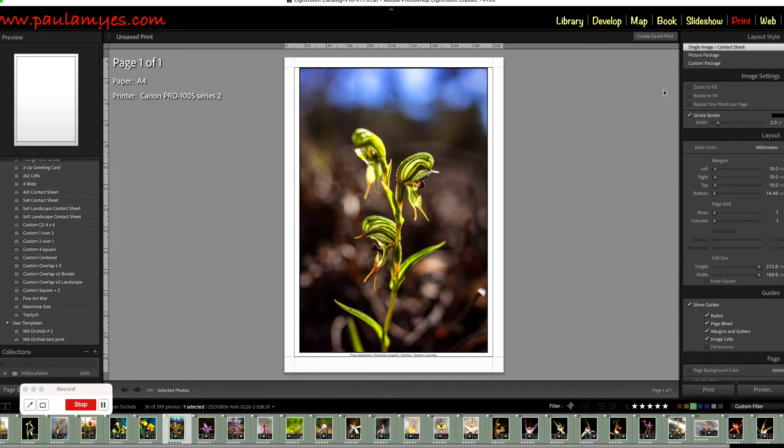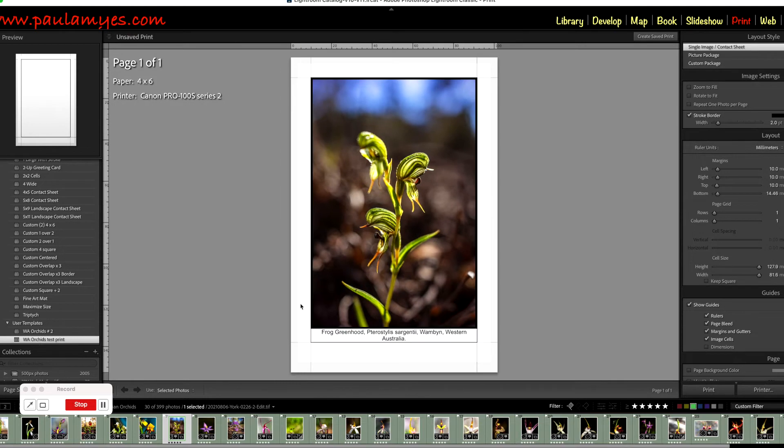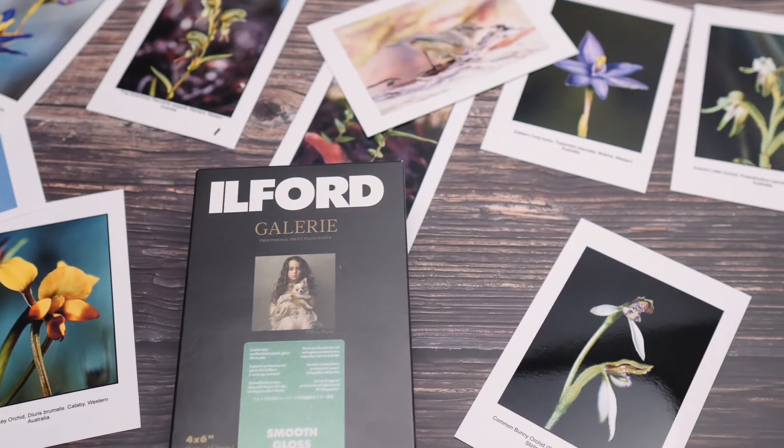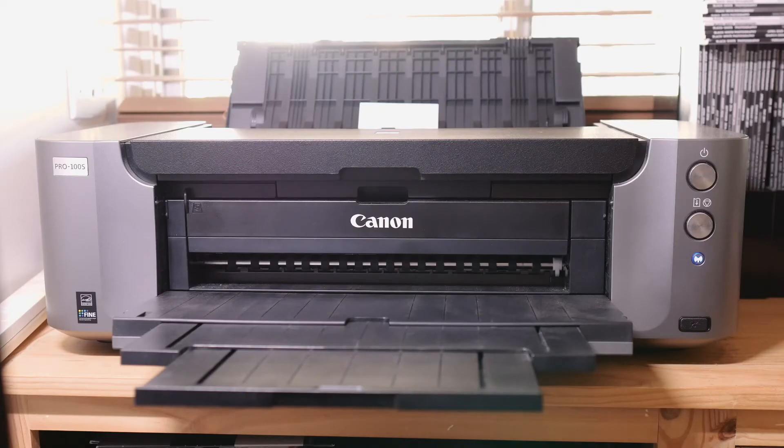I make postcard-sized or 6x4 or 10x15 test prints because it's cheaper. And if you're going to go the photo lab route, then things get a bit protracted because you send out the image file in the format they prefer, and then wait for the lab to send you the picture back and then you evaluate it. Home printer owners can now feel smug at this stage, because all you have to do is wait for the printer to finish in a matter of seconds.